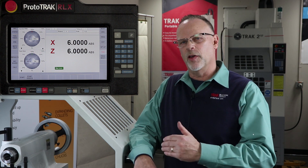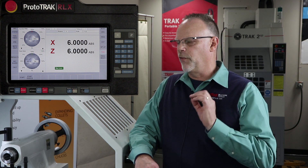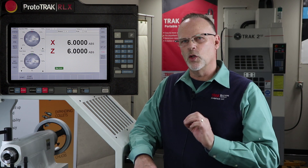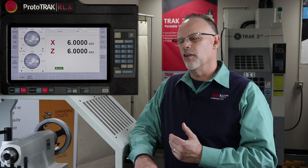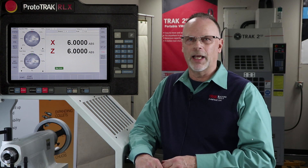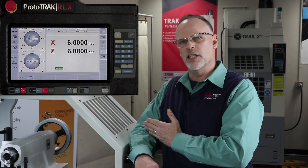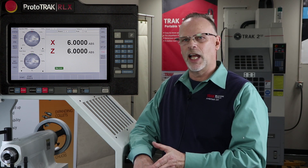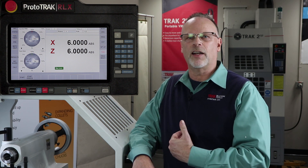A couple things I want to point out now that you've seen how it works. Whenever I use chip clear and I move away from the part in X and Z, if I just push resume and push go, it's going to go in a straight line to exactly where it was. You have to keep in mind where you're at when you leave that part of the run mode. For instance, if I'm working inside the part — let's say doing an interior groove — I'm going to move away towards center in X, jog it out in Z to get it out of the way, and I may have to move it again in X just to see what I'm doing. If that's the case and I push go, a straight line is going through the part to get back to where it was. So as handy as this is, I still have to be cognizant of what I'm doing.